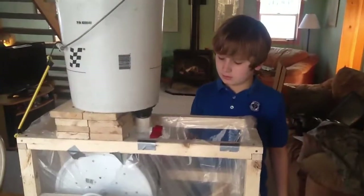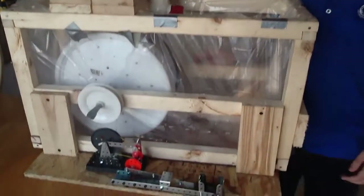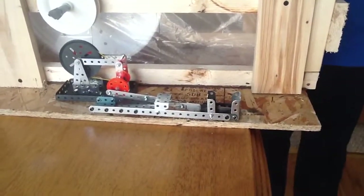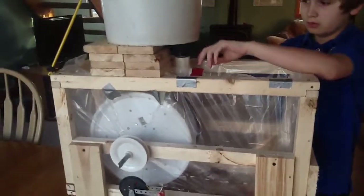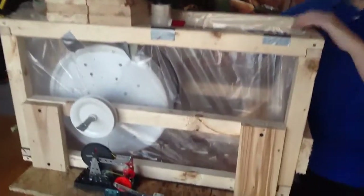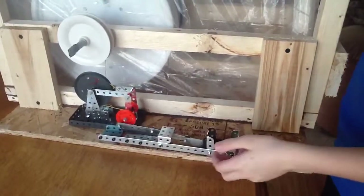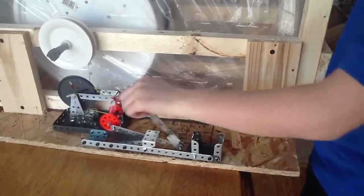This is a working water wheel. It runs a little sawmill over here. When the water comes out of this dam — right up here, or bucket — it'll spin the water mill, and that will spin over here, making the saw run and cut whatever we want. In this case, we're going to be cutting foam.